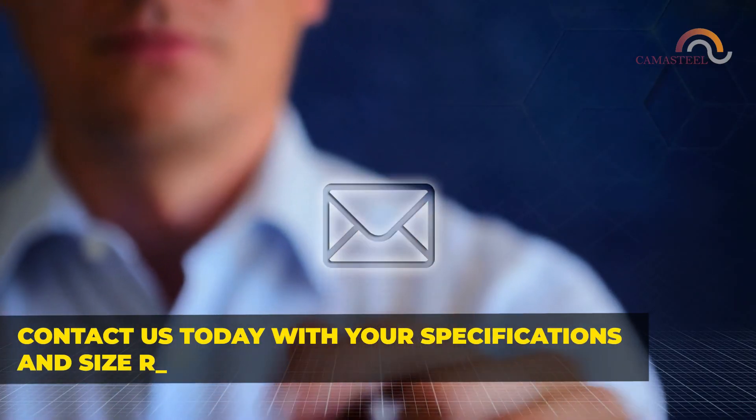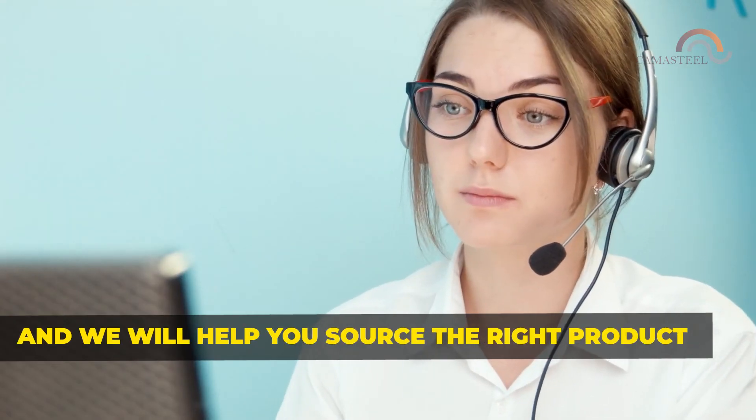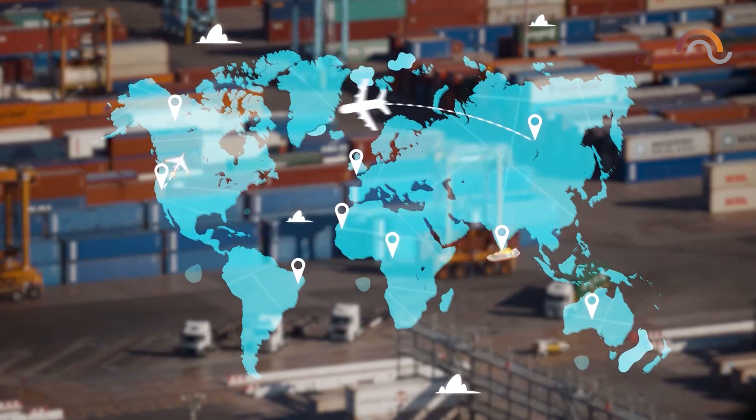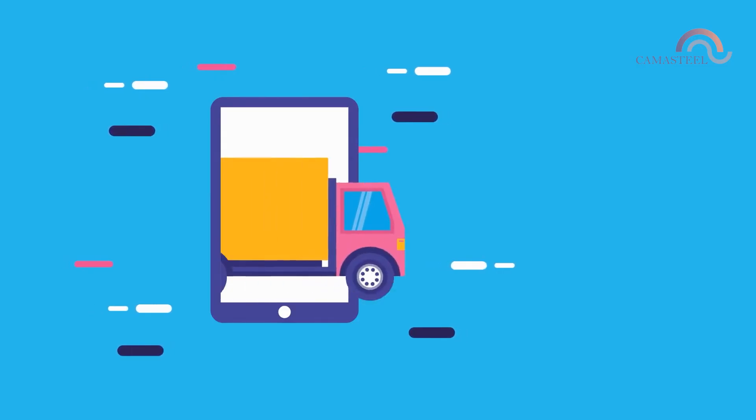Contact us today with your specifications and size requirements and we will help you source the right product. At Camasteel, we pride ourselves on our business track record and a cost-efficient supply chain from the factory right up to your country.